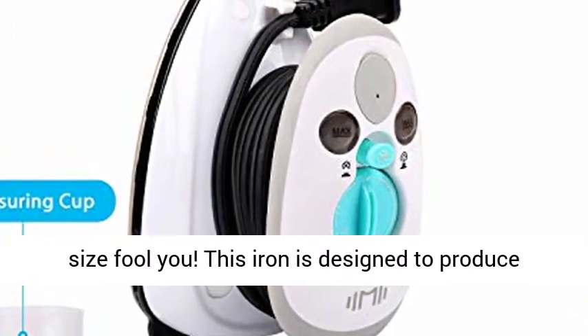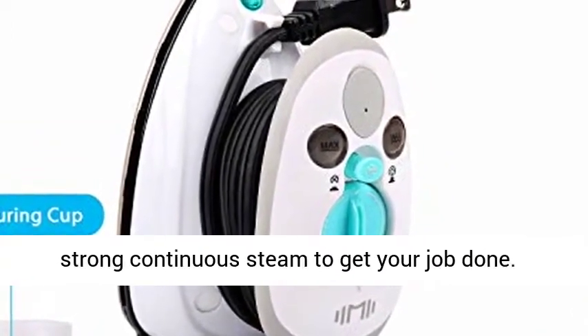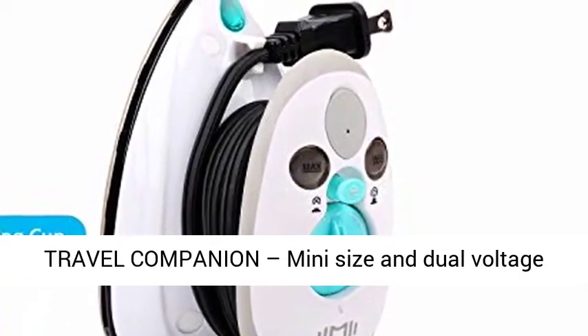Strong steam — don't let the size fool you. This iron is designed to produce strong continuous steam to get your job done.